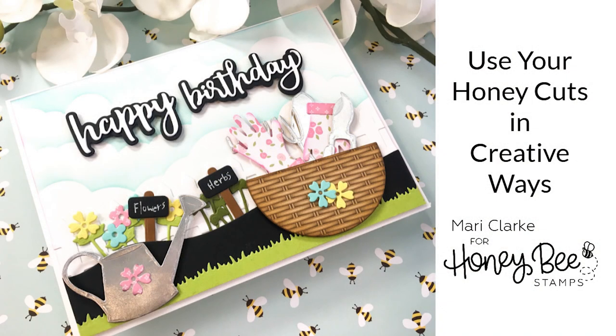Hi everyone, it's Mari. I'm back here today for Honey Bee Stamps and I'm going to be creating this 5x7 card that you see on the screen.